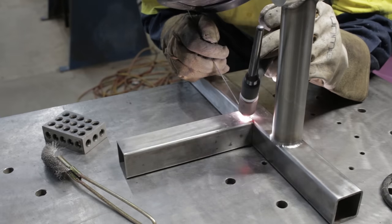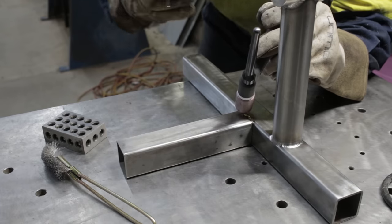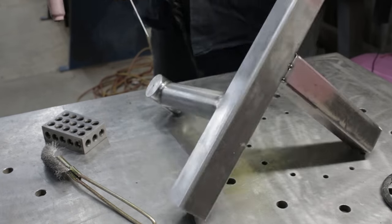Just pointing out something for you budding TIG welders out there: when you get to the end of a run, don't pull away so quickly — pause and let the gas do its job in shielding the weld as it cools off.